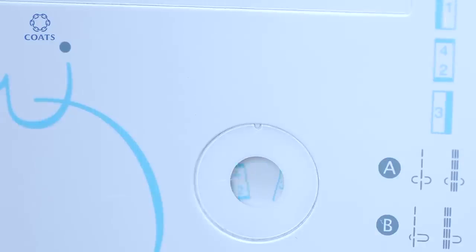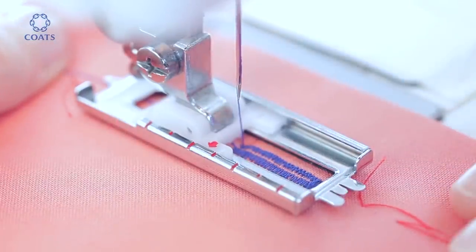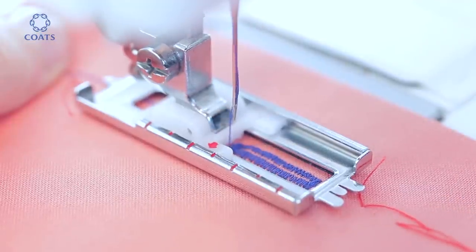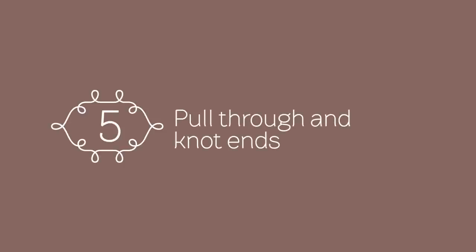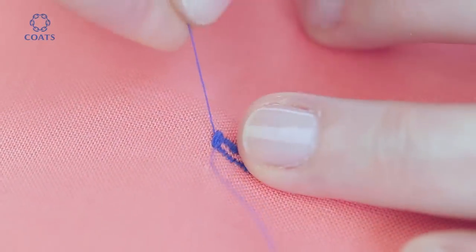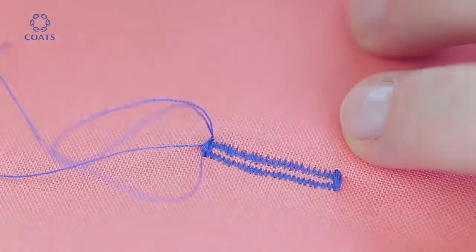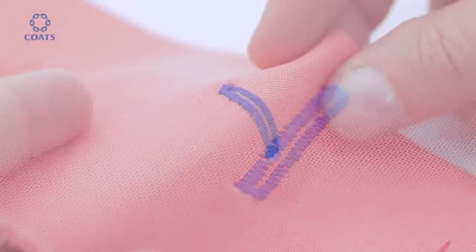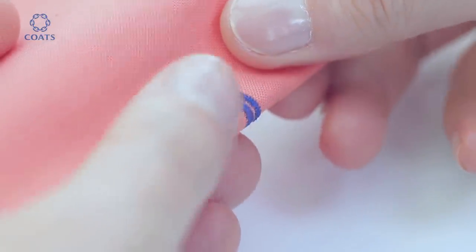Raise the needle and select buttonhole stage four. To cut open the hole, fold the buttonhole in half and then, with a really sharp pair of scissors, carefully cut into the middle.